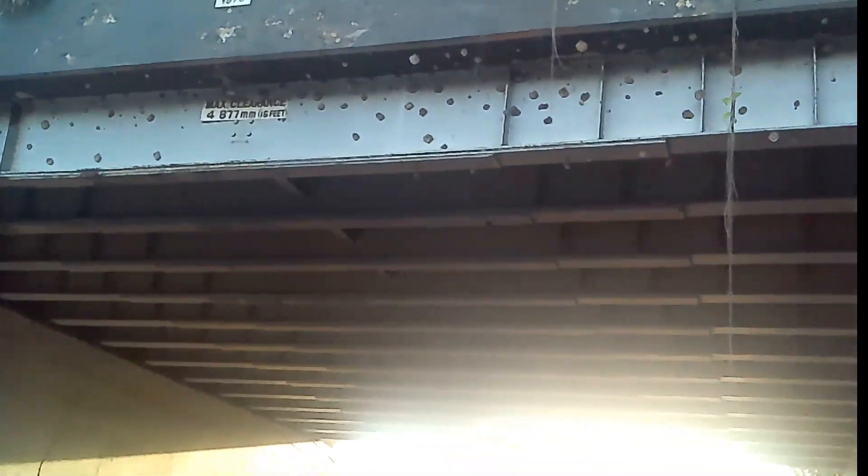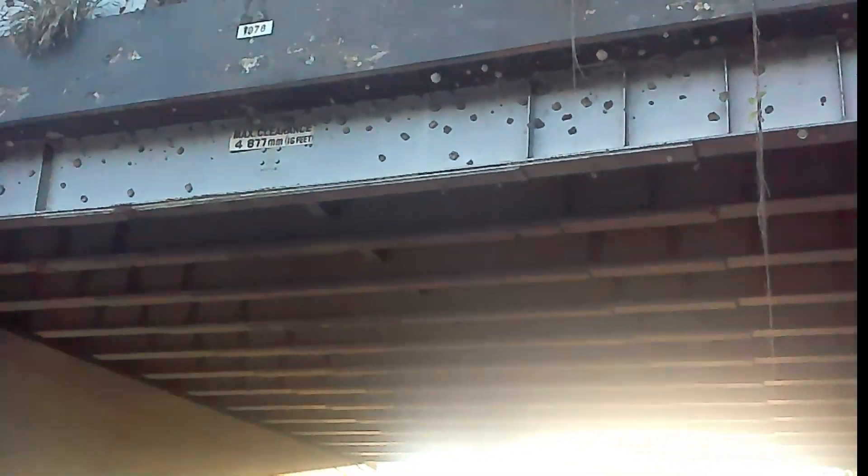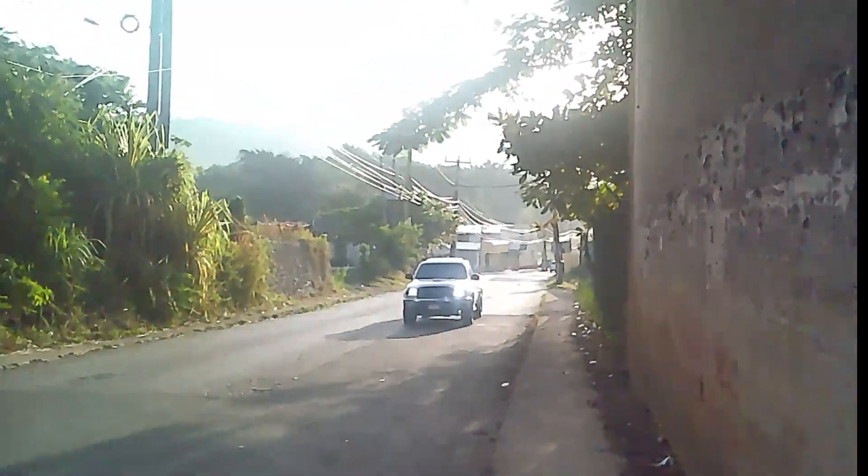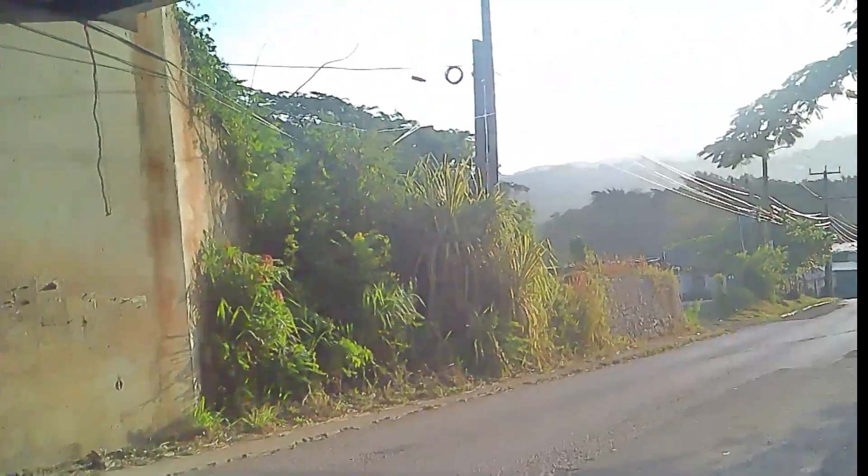This front beam here is called a fascia beam. If you notice, there's a camber in the steel beam there. This is known as the fascia beam, the steel girder, or the eye roll section. There are two fascia beams — one on this end and the other on the opposite end.